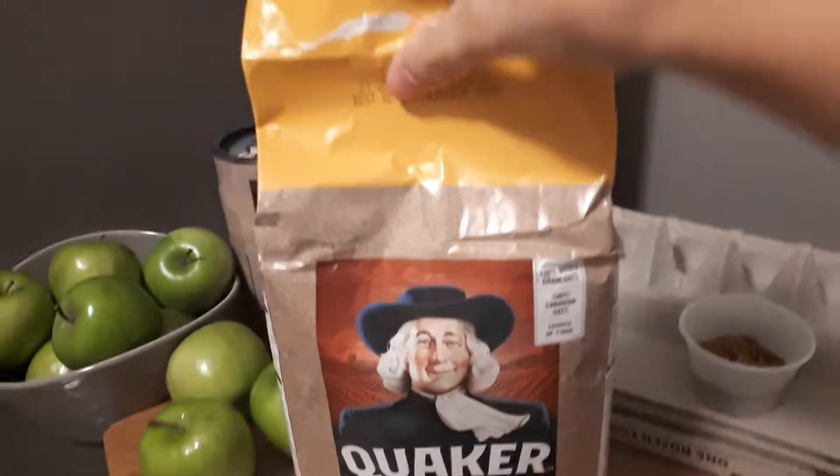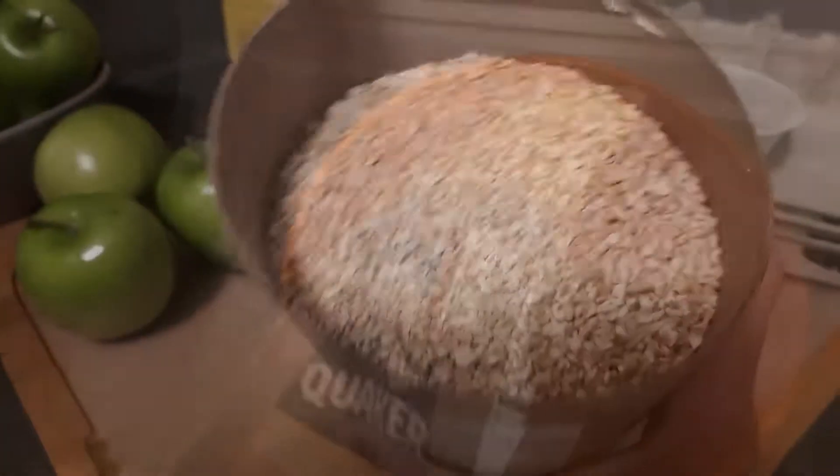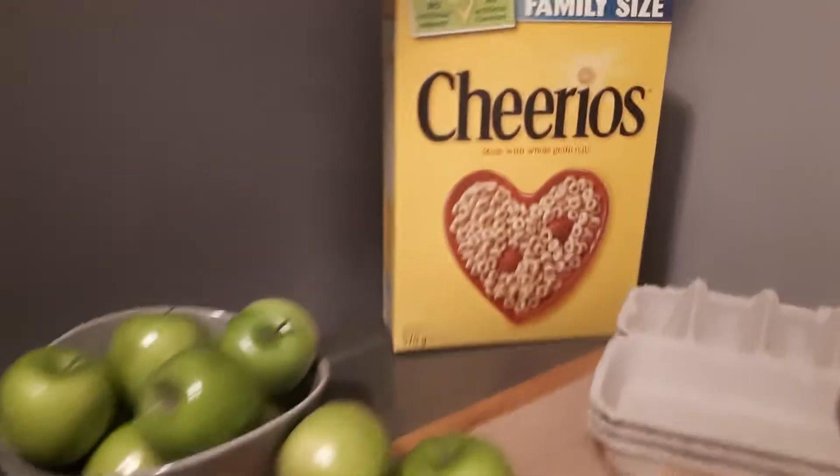First, I'm taking some large flake oats and pouring them into a large bucket so I can mix them with a couple of other things. Then I'll be taking equal parts steel cut oats and dumping those in as well, and giving it a little mix. These things are fairly inexpensive — I can't recall exactly how much I spent, but I'd say it was probably under $25.